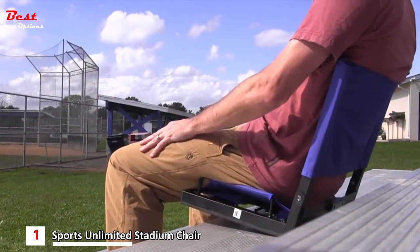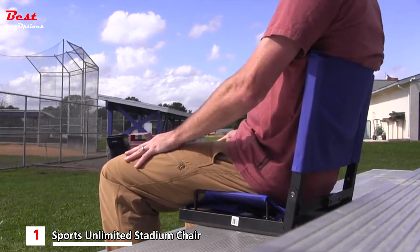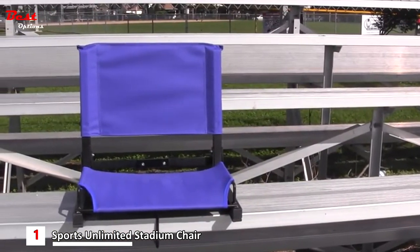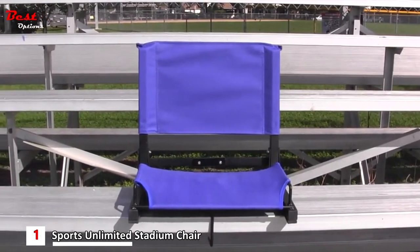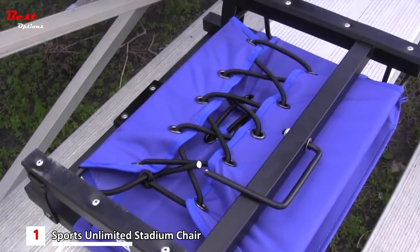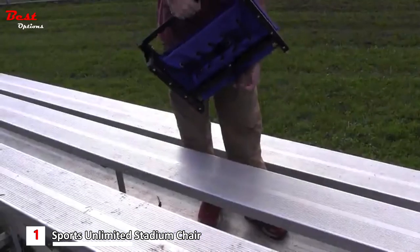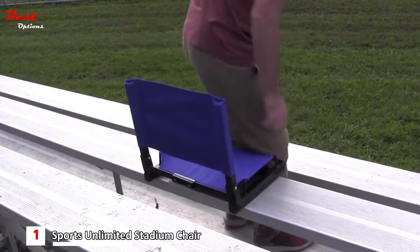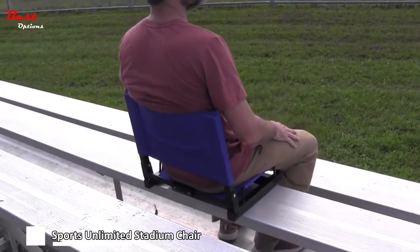The fade-resistant canvas back and bottom are easy to clean and will hold up in all types of weather conditions. A folding seat hook ensures it will work on any type of bleacher or stadium bench. Rubber skids on the bottom of the frame hold you in place so you can enjoy games in comfort. So say goodbye to your standard viewing experience and say hello to the Sports Unlimited stadium chair.